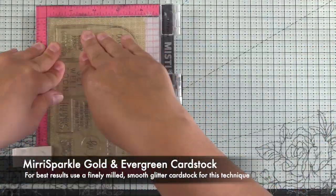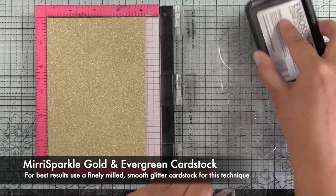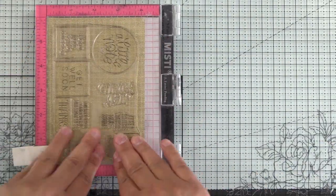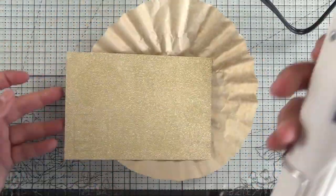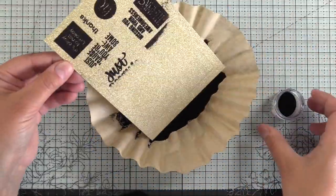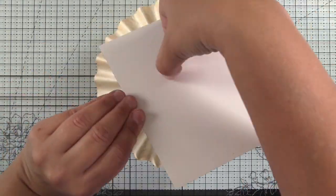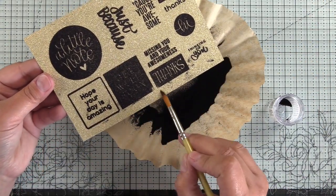It's important to use a Misti or a stamp positioner with this technique. Obviously the glitter cardstock is quite textured so you may need to stamp it more than once. I'm using the WOW Ultra Slow Drying Clear Embossing Ink Pad and then I'm going to sprinkle on WOW Embossing Powder in Primary Ebony. I went ahead and turned on my heat tool before putting my powder on so that it has enough time to heat up.